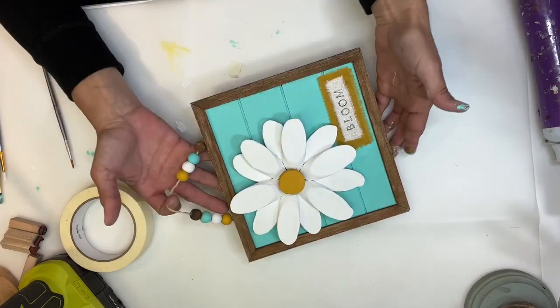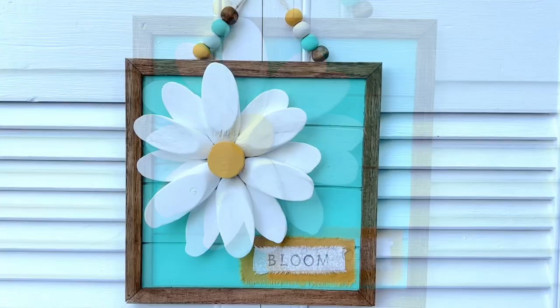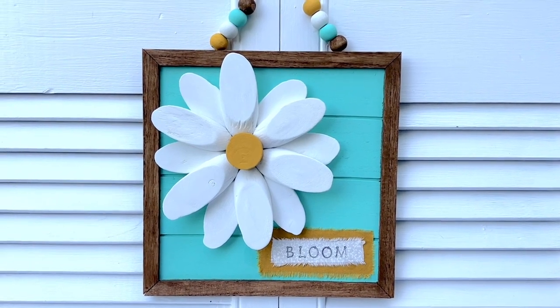I think this just turned out so super cute. Like I said, it's my favorite color and my favorite flowers, and it was easy and mostly Dollar Tree supplies. Thank you guys for watching — I hope this inspires you to make one. And as always, don't forget to spread the chaos.